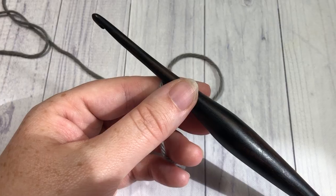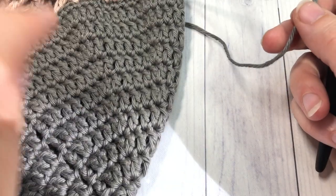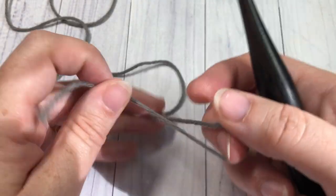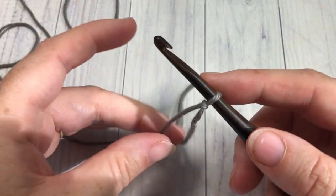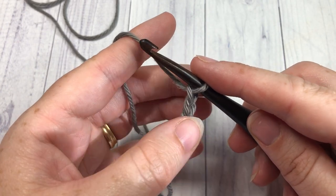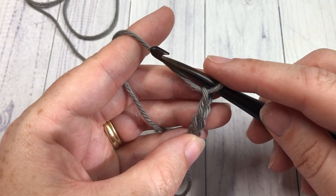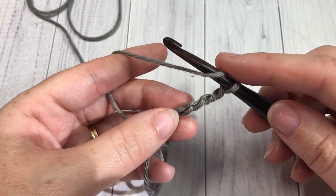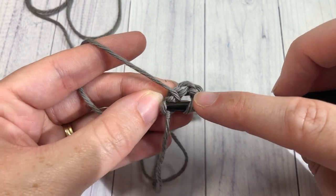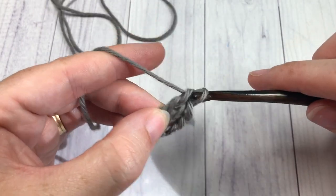Our market bag is worked from the bottom up, in rounds. Start by making a slip knot and then chain four. One thing to note: in the bottom of the market bag, the chain three at the beginning of each round counts as a double crochet stitch. For round one, begin by working eleven double crochet stitches into that fourth chain from your hook. Your chain three counts as a stitch, so at the end of the round you'll have a total of twelve double crochet stitches.